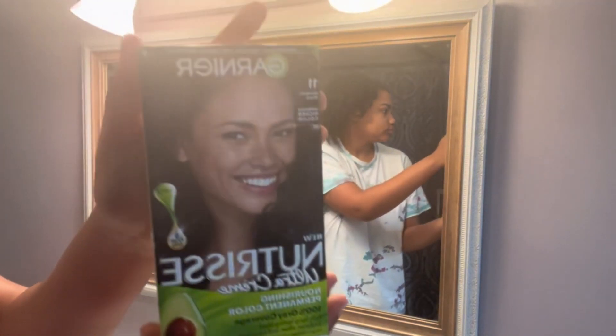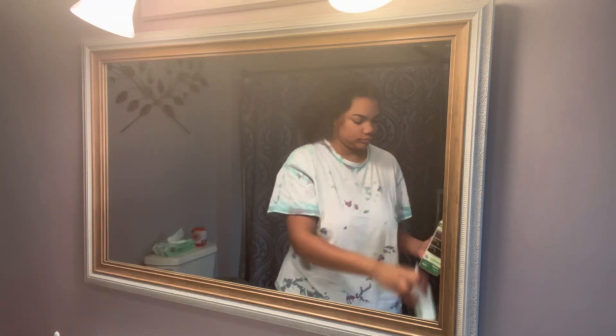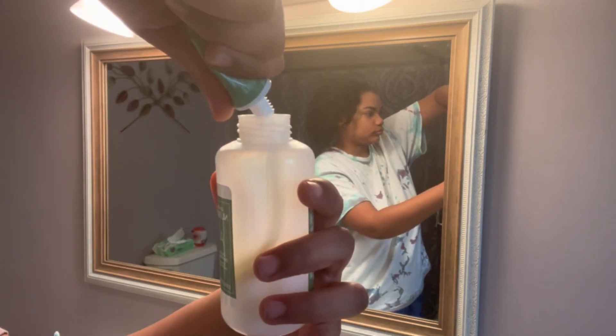Hey guys, welcome back and welcome to my YouTube channel. It is your girl Tamaya, and today I'm going to be having a little pampering day, so I'm going to bring you guys along with me.